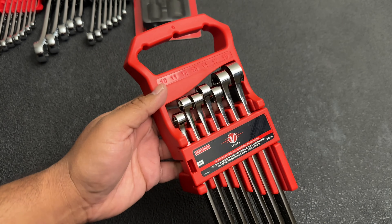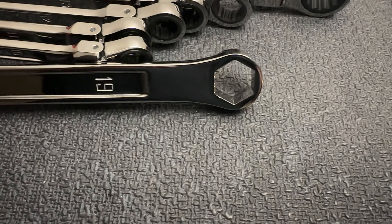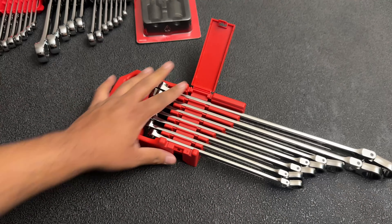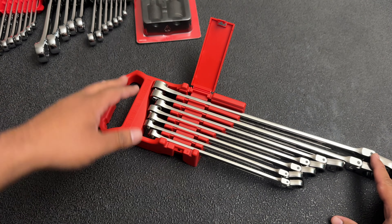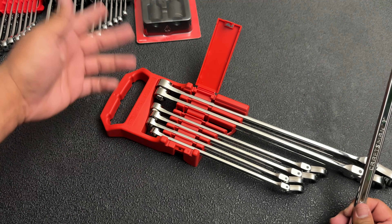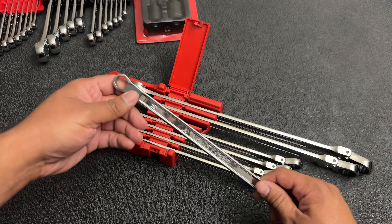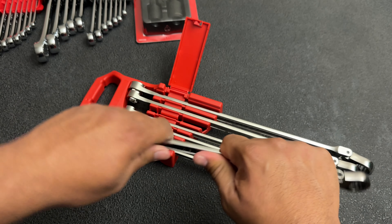First up on the list is this V-Series double box ratcheting wrench set. I'm going to leave a part number and link in the description for you guys to check them out. You get sizes 10, 11, 12, 13, 14, 17, 19 — it unfortunately skips 15, 16, and 18. Skipping sizes is something Craftsman is notorious for, which kind of sucks because most companies making wrench sets nowadays are giving you full sets for the price you're paying. So far the few times I've used this set I absolutely love them, and I haven't really run into an issue where I'm missing the 15 or the 16.